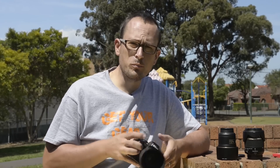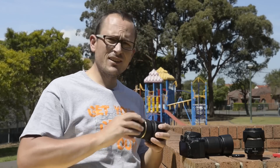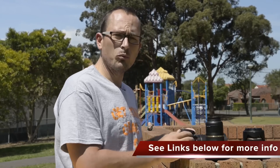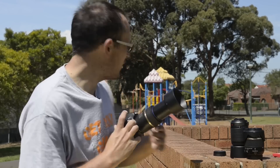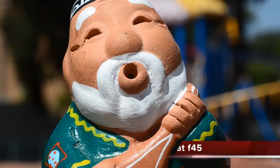Next up, let me show you that you don't need f/2.8, f/1.4, or even f/5.6 to create nice blur. Let's put the macro lens on. This goes to show that it's a combination of focal length, distance from the subject, and aperture that creates your depth of field — and as a result, your total amount of blur. I'm going to go right in on him and get a macro shot. Here's some video footage taken at f/4.5, right up close, using the 90mm on the D5100.